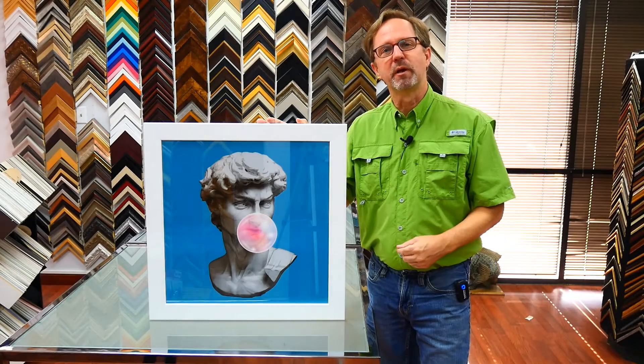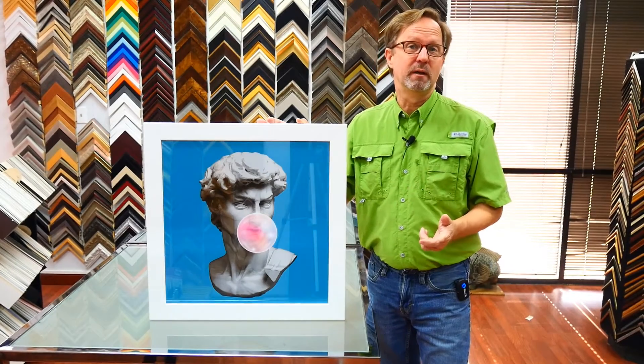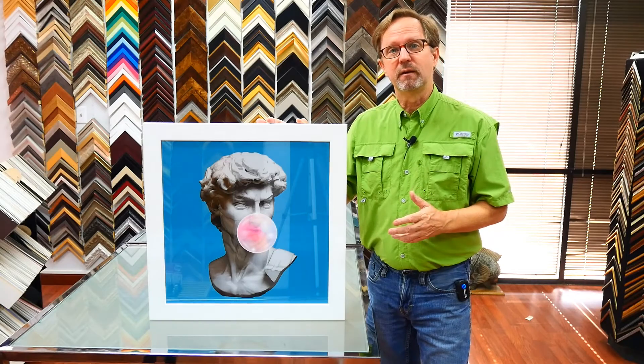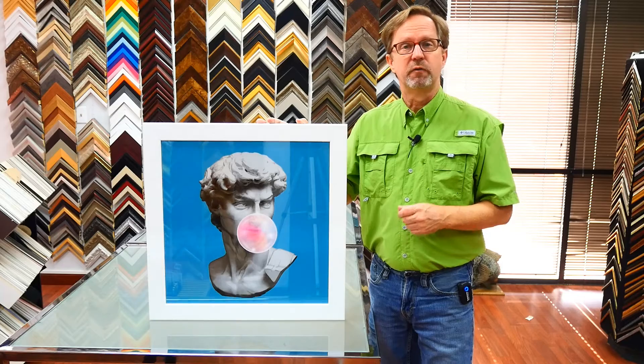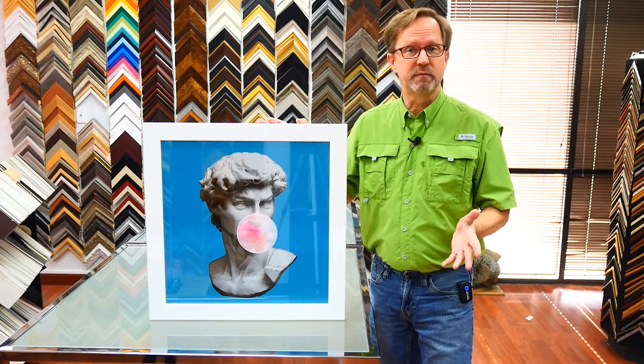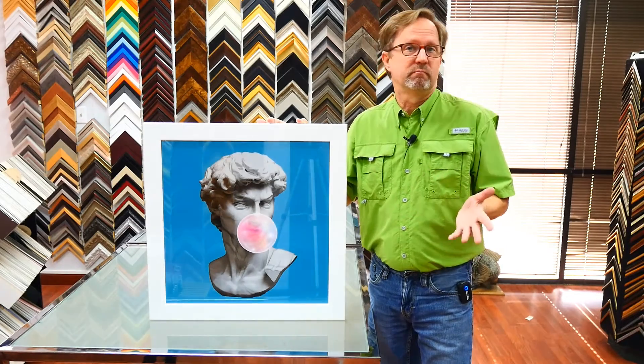This week in the frame shop we did this bubble gum David. Now this should have been an easy job. The designer found this image on a stock photography site, so we should have been able to just pay the licensing fee, download it, print it, frame it — simple.